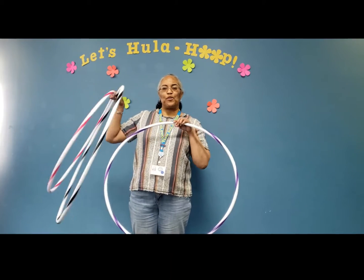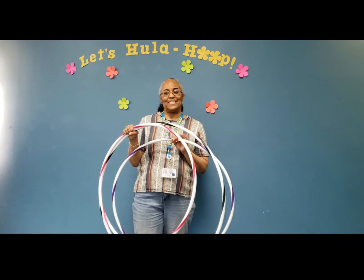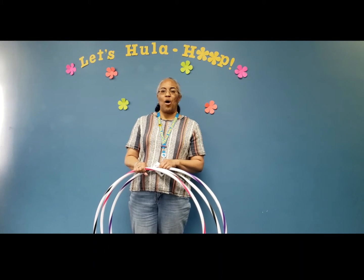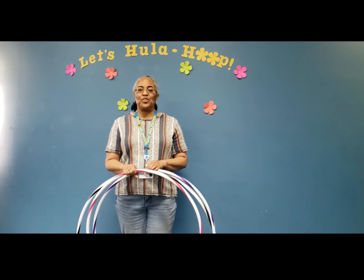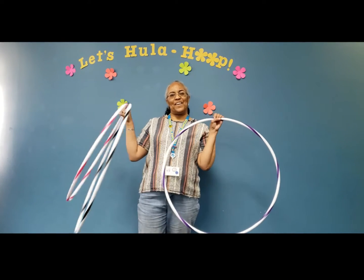You can earn a free hula hoop of different sizes from the library just by signing up for the Summer Reading Program and watching this demo. Just visit library.cityofenglewood.org for details. Today, I'm going to show you some easy hula hoop moves that will get your heart pumping and elevate your mood.